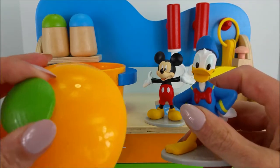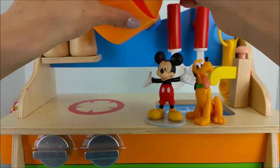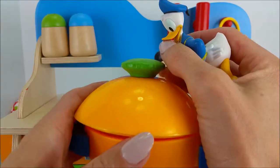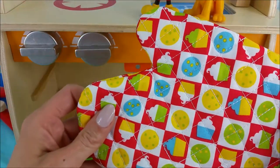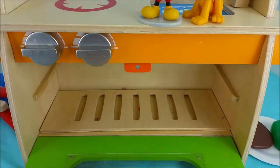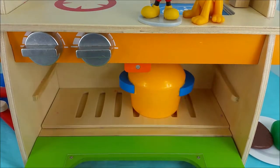Now that the noodles are all done boiling, Donald, we've got to drain the water and put the lid on to keep them warm and fresh. Next, use our oven mitt so we don't burn our hand. And we'll put it in to keep them warm for later.